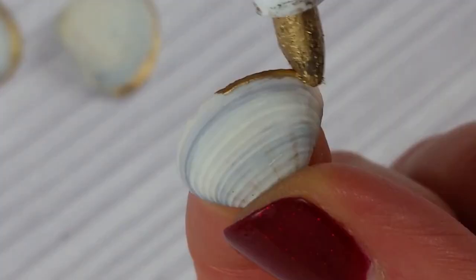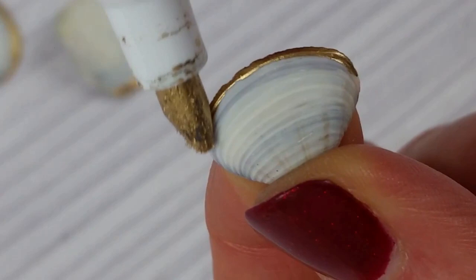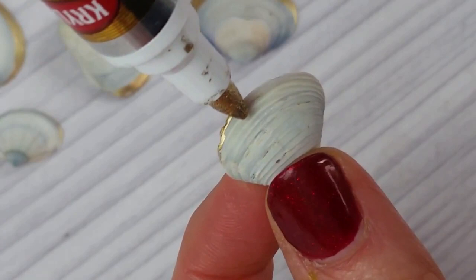The gold finish resembles actual metal plating. I wasn't sure about the hard tip at first, but it's actually really helpful because even on rigid surfaces it painted on really easily and evenly.